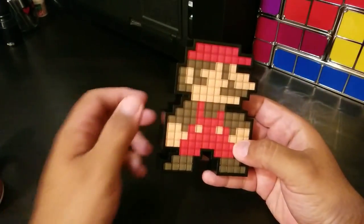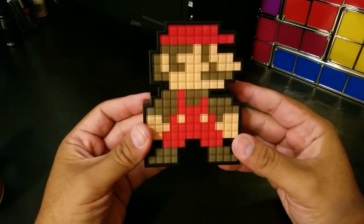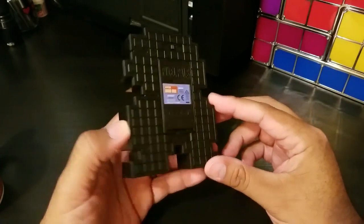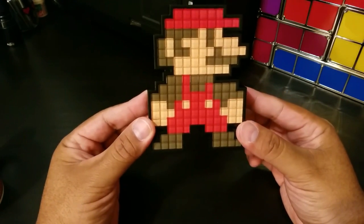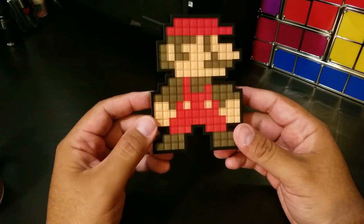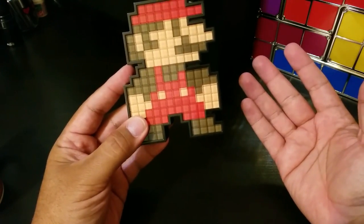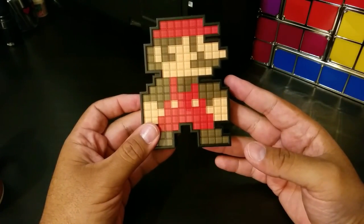The Pixel Pals 8-bit Mario runs about $19 on Amazon with Prime. I like the fact that it lights up. You can set it somewhere or even use double-sided tape or 3M strips if you want to hang it on a wall. It runs on two AAA batteries like I said. It's another great gift — whether you're a guy like myself, into old-school games, have a man cave, or a PC desk setup. It would look pretty awesome for that kind of thing.